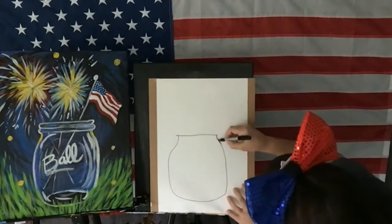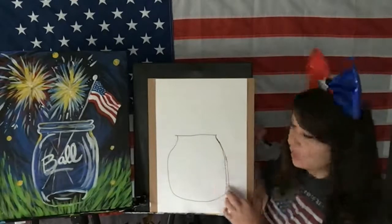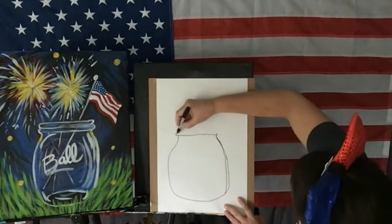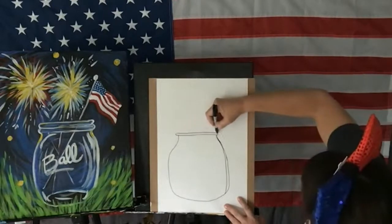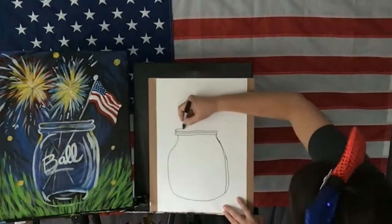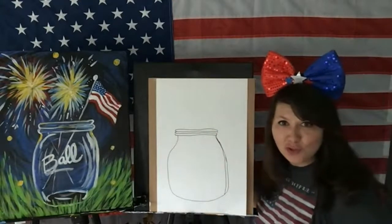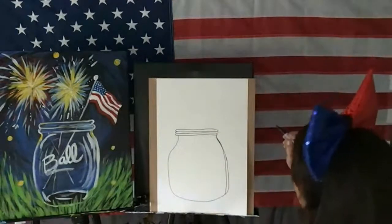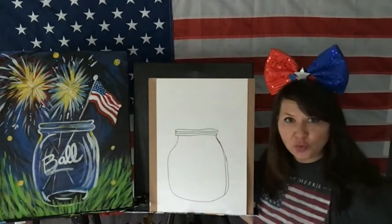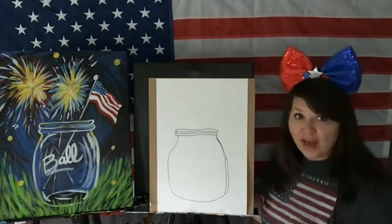That's why I want you to use a pencil — that's why we do a sloppy copy. We do a horizontal line. So that's the jar, the top of the jar. You could have two lips or three. And if you guys want to use a ruler, you can use a ruler to do the sticks of the flag or the sparklers.